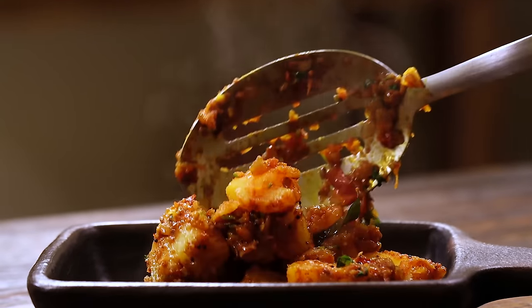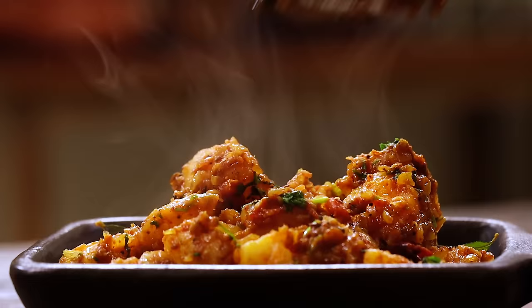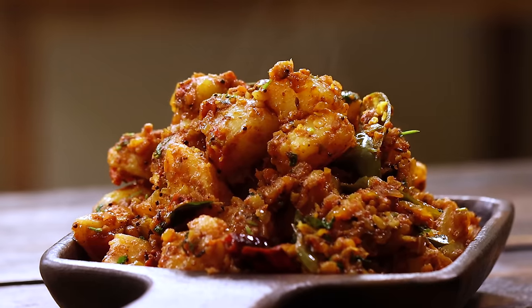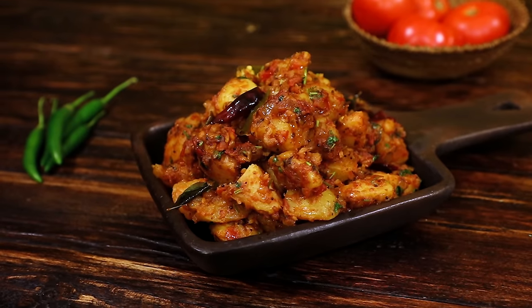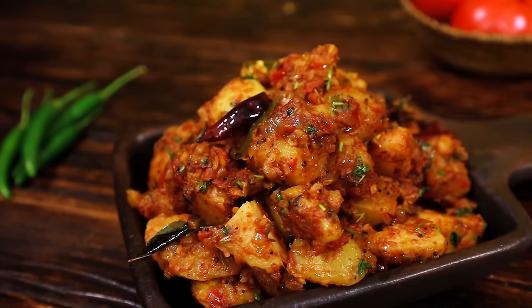So here is this delicious Tamil Nadu wedding style potato masala curry, ready to be served. You can transfer this into a nice serving bowl and enjoy it with some nice hot rice and ghee, or even with some fulkas if you like dry sabzis. You can also have this as a side dish for sambar rice, rasam rice, or even curd rice. This is different from the usual potato curries that we always make, so next time you want something different or simple with potatoes, I highly recommend you try this — I'm sure everybody will absolutely enjoy it.